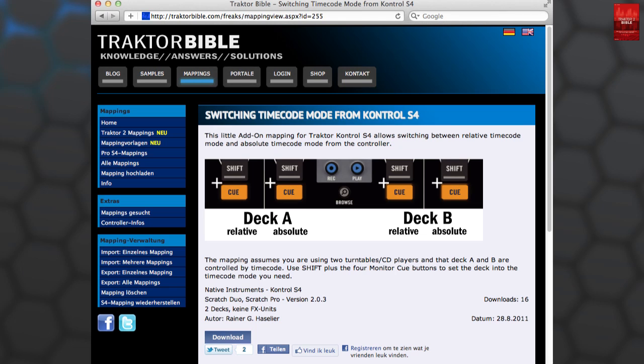The play button on the S4 always starts playback in internal mode — this is the same as clicking the play button on the deck. In the default mapping of the S4 there are no buttons mapped to switch to absolute or relative timecode mode. To solve this I made a little add-on mapping for the S4. You can download the mapping from the companion website for this tutorial on traktorbible.com. If you are watching this video on YouTube, check the description below — you'll find the download link there.